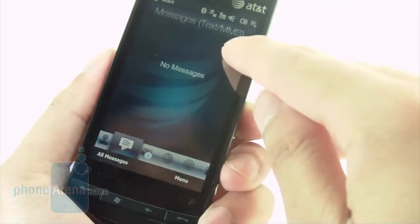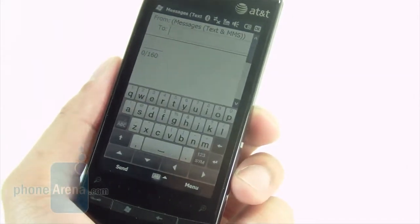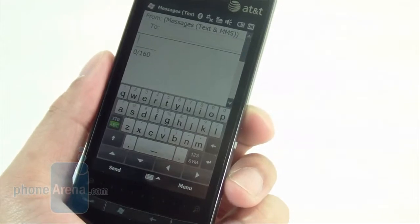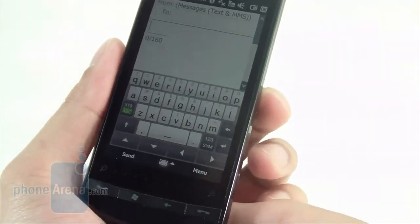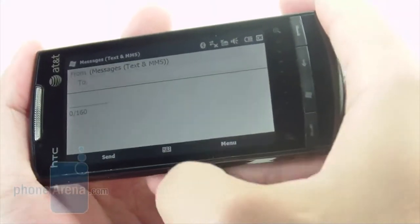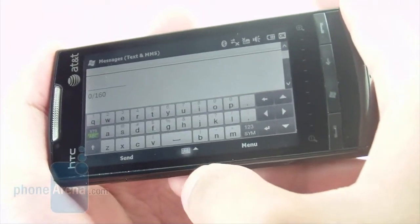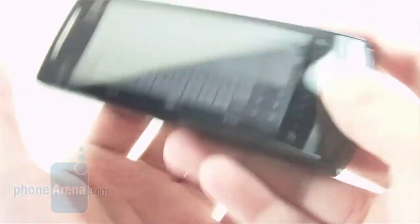When text messaging, we did notice that with the smaller screen, it made for some cramped confines with the on-screen QWERTY keyboard. It proved a little bit difficult because of the limited amount of space, and we did notice making plenty of mistakes when trying to speed type. When you switch it to landscape view and use the landscape version, it still adds a little bit more room, but speed typing is nowhere close to what you see on other touchscreen phones.